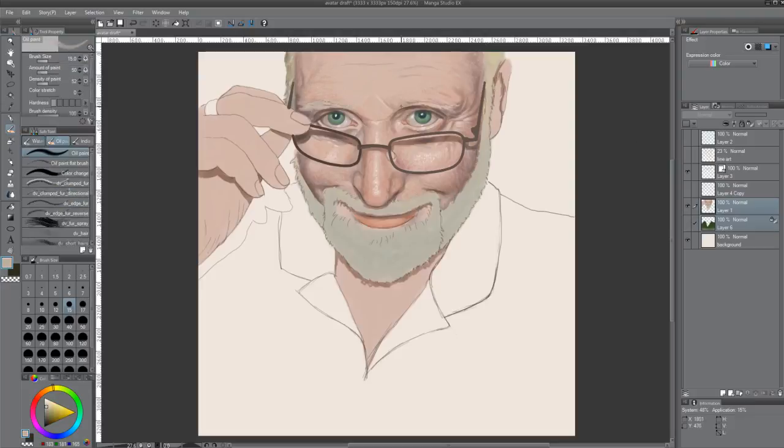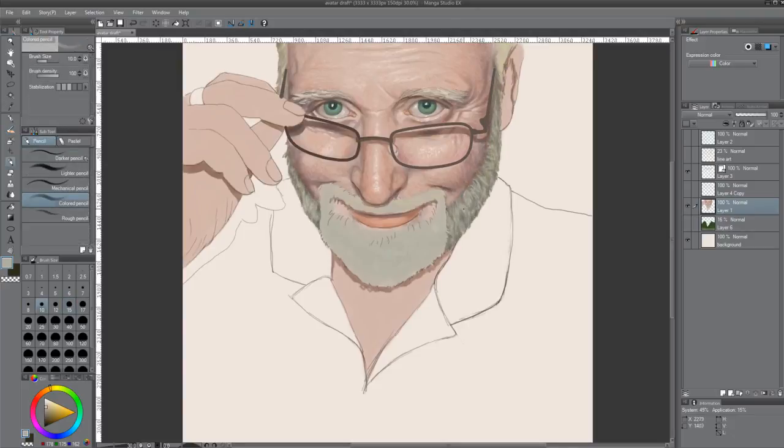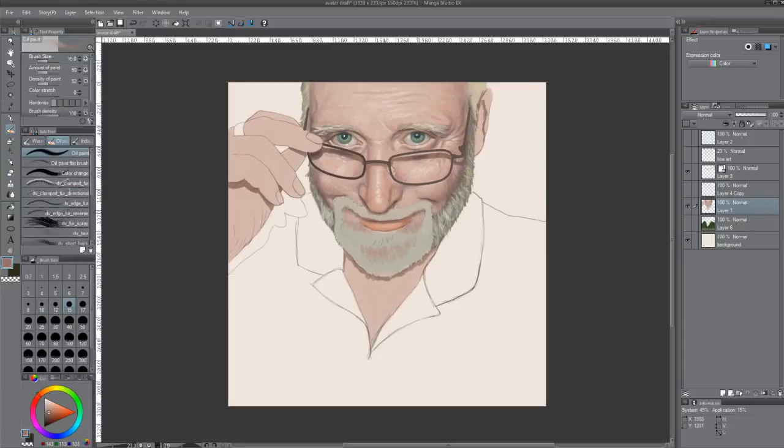Also, my line art is on this layer that we're painting on right now — layer one. I have title art and I do have another layer of line art up above a couple of layers. It's checked out right now so you can't see it — it's not visible — but it's there in the event that I mess something up. I can pop that line art back on and see where things went wrong.